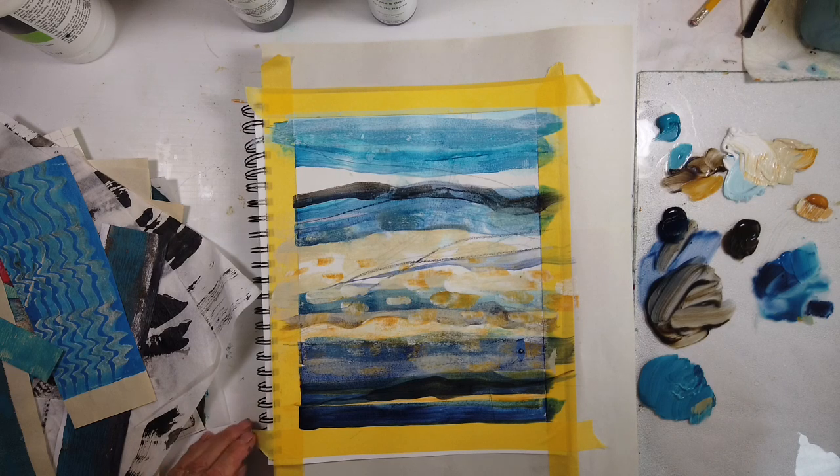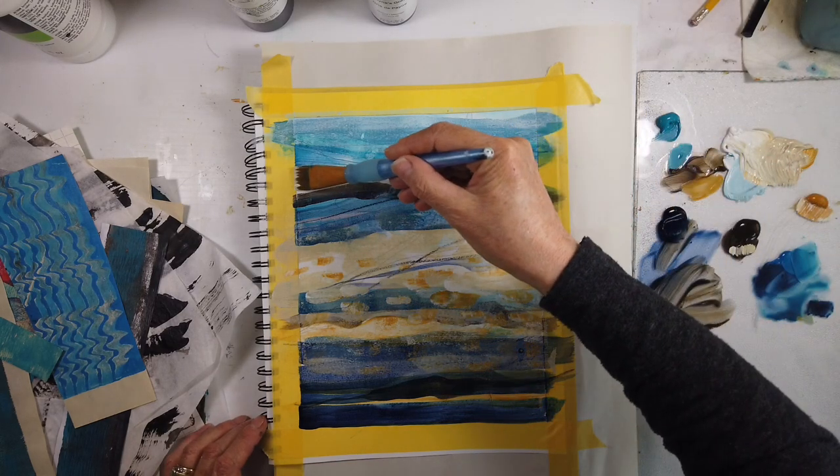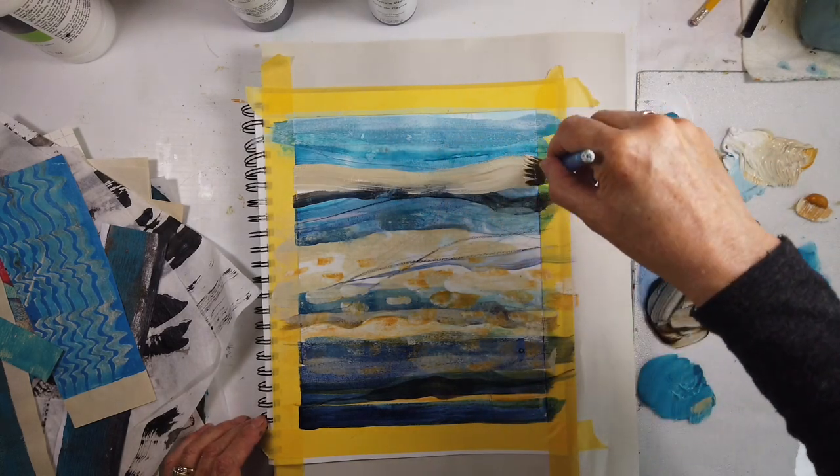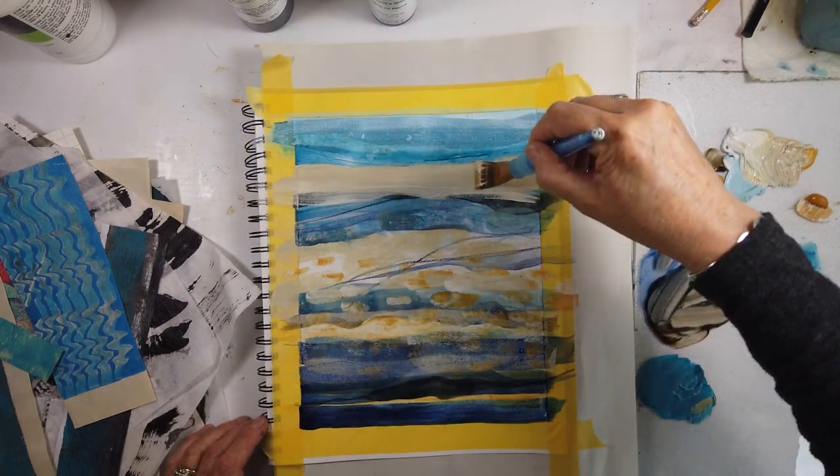I'm not worried — at least this time — that this page turns out a little more representational at the end, especially the bottom part, which I'll show you a closeup of. So stay tuned and watch it to the end.